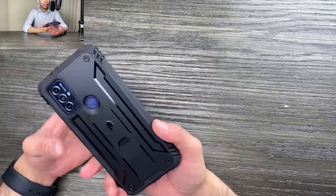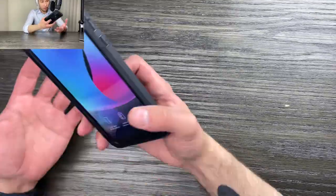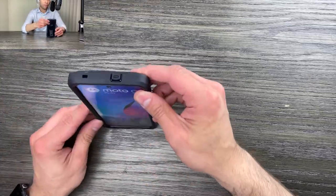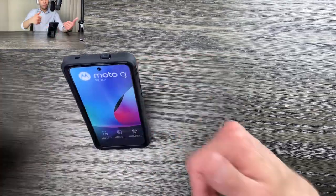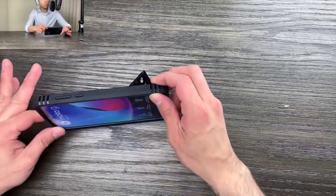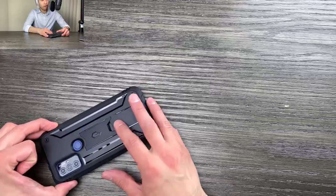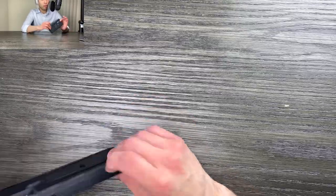This case not only is a very rugged case, we also have a kickstand so that we can position our case vertically or horizontally. And when we're done, we simply slide it back down, click it in, and we're done.